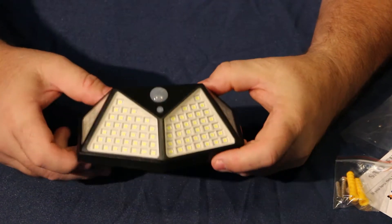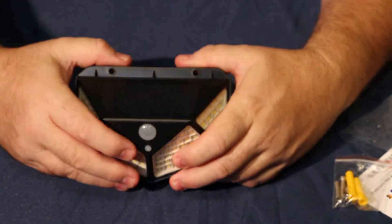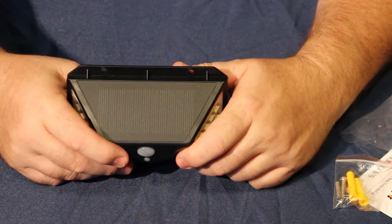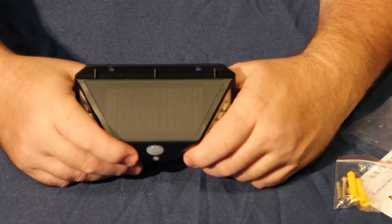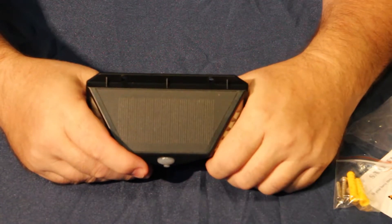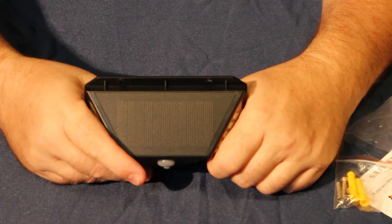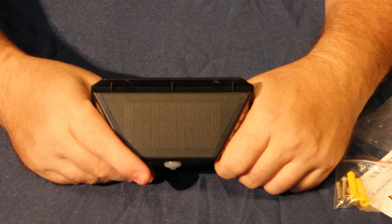It has 100 LEDs — on the high setting when it comes on it'll have 100 LEDs. To test it, I went to a dark area, but this one shipped without a charge on it, so I need to take it outside and hang it to charge. Right here is the solar panel — I'll let it sit outside and charge for a bit, then hopefully test it tonight once I get enough power in it.